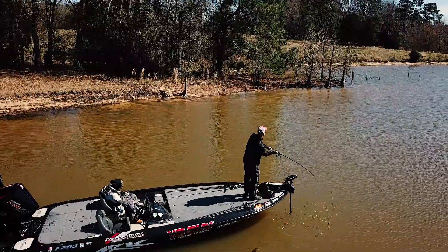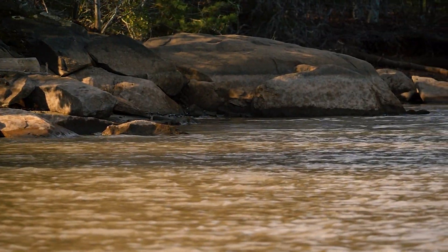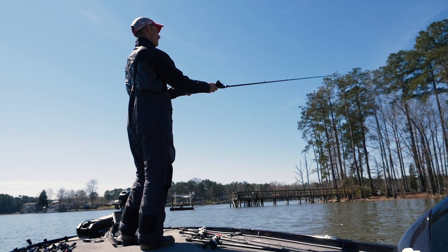It can be a typical burn-down-the-bank bait in the pre-spawn or fall, where you just throw it down the bank looking for rocky shorelines, docks, and really anything. Just go down the bank like you would with a normal crankbait — but what's awesome about a squarebill is it's also kind of a target-oriented bait.